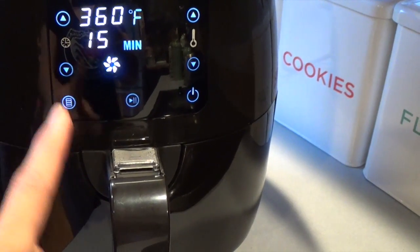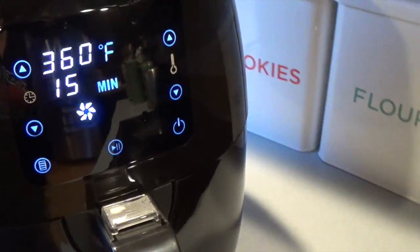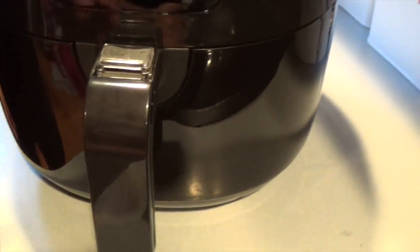It just beeped and I wanted you guys to be able to see when hubby takes it out. There's steam coming out because there is a vent in here, so you just have to make sure it's away from the walls or the backsplash. It gets warm — you can feel the steam coming out right here. Hubby's going to open it — I'm excited!